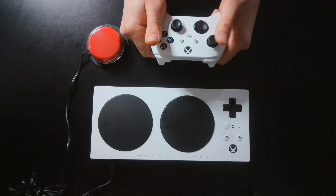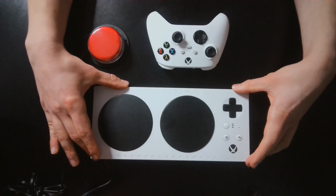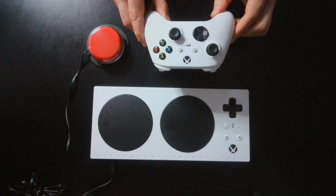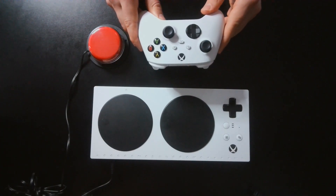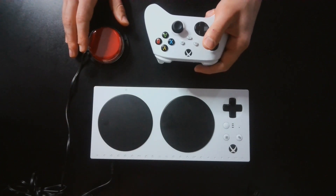they can hook the standard gaming controller up to the Xbox Adaptive Controller on Co-Pilot, plug in buttons or joysticks they're having difficulty accessing on a standard controller, and use these two controllers together to play the game and access all of the controls they need to play.